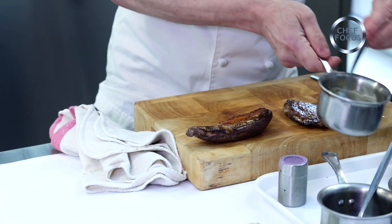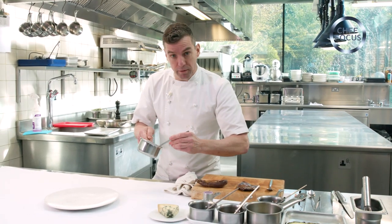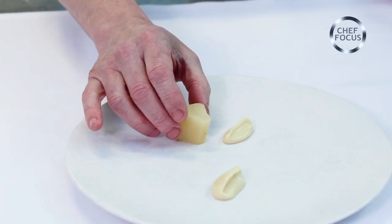Now we can plate up. First off we've got some parsley root puree — beautiful earthy flavour. Here I have pickled pear cooked in a little bit of pickling syrup.